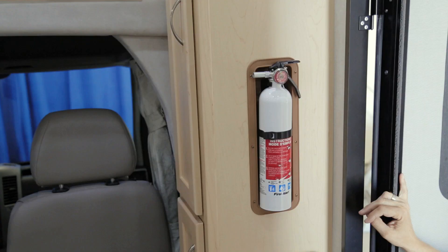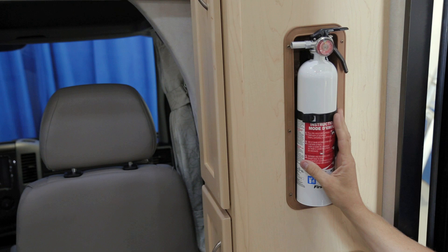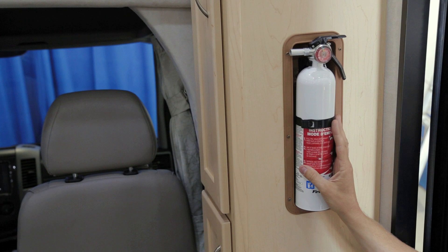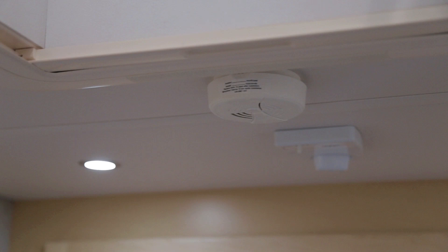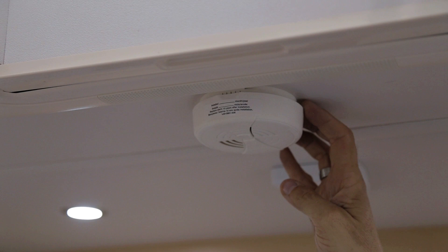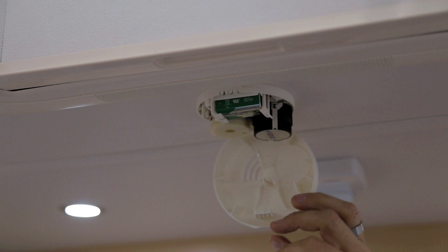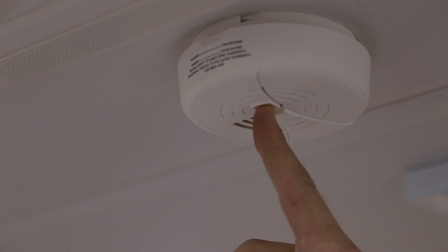Your PleasureWay motorhome is equipped with several safety features. The first is the fire extinguisher, located just inside the screen and exterior door, accessible from both inside and outside. The second is the smoke detector, located at the highest point in the ceiling, controlled by a 9-volt battery. Test it regularly and change the battery yearly. To change the battery, flip the smoke detector open to access it. To test, push the center test button to cause the smoke detector to beep.